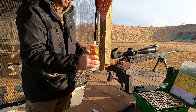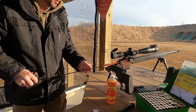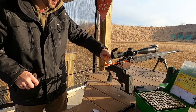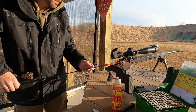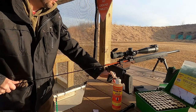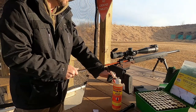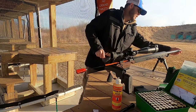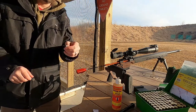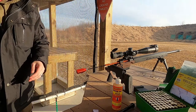I'll be using Patch Out to clean out my bore. Get a good amount of it on a patch — I like to saturate it pretty heavily. Then just run it down the bore nice and slow. And that's dirty. Really dirty, just from one shot.